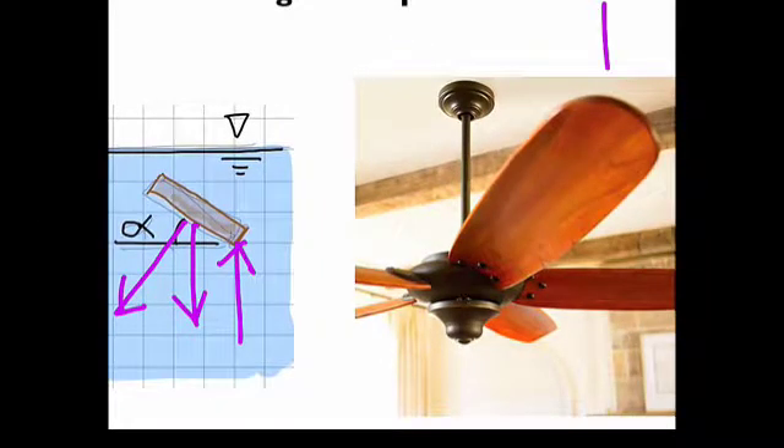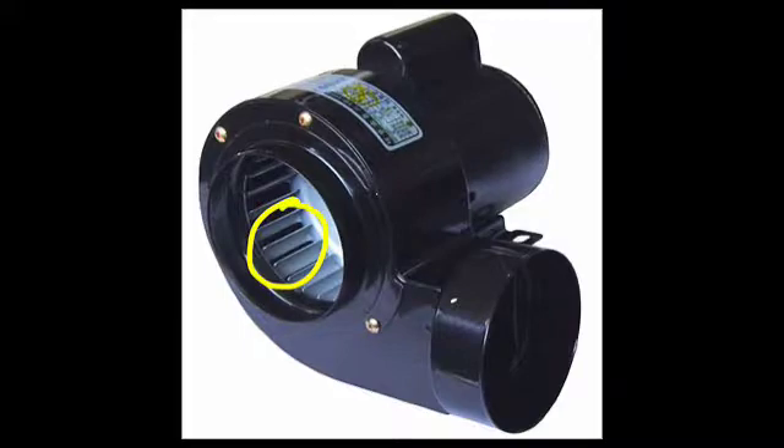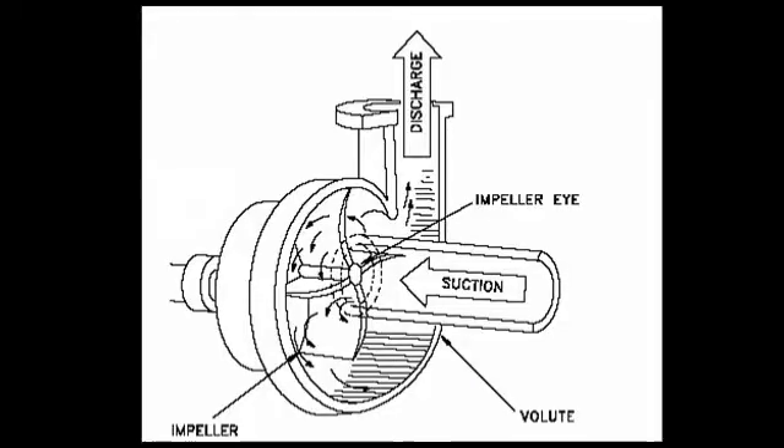In the same way, the rotation of a fan blade drives airflow downward along the axis of the fan. Notice how these blades are set at an angle — this drives flow radially, kind of like this. And the flow comes out here. Similarly, in a water pump, the flow is driven out radially by the rotating impeller.